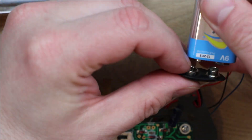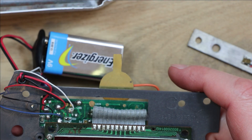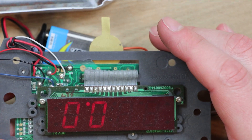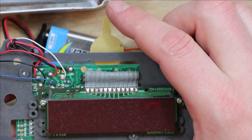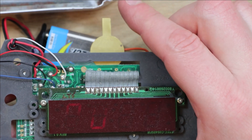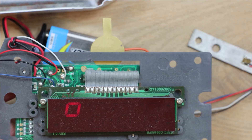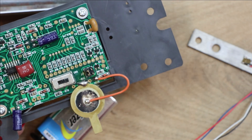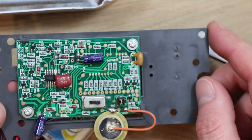Let's reconnect the battery again for a minute and we can perhaps test that. So again it's trying to calibrate — just a gentle rubbing of that sets it off. So that's basically a piezo sounder being used to detect vibration or a knock to trigger the calibration circuit.